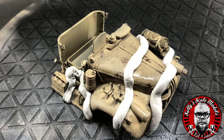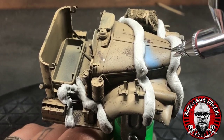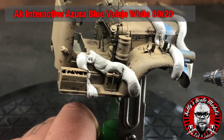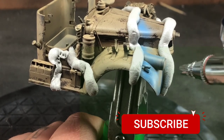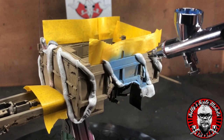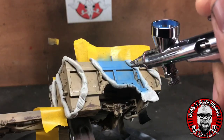Armed with some white tack rolled into long sausages, we mark out the next layer of camo. Before that, put in a layer of chipping solution underneath and photograph where your existing chips are so we can try to match those chips from underneath. We then apply a fairly light blue — AK Interactive Zor's Blue with a little bit of Vallejo white mixed in to brighten it, for that bleached effect from the hot desert sun.